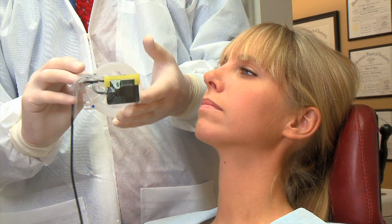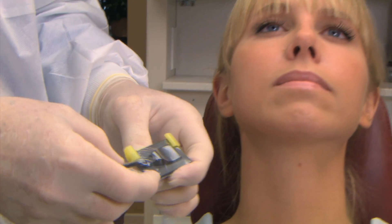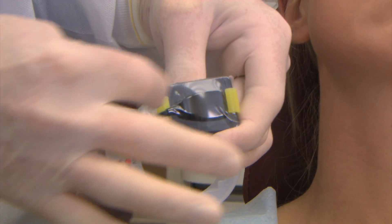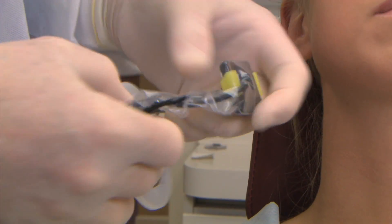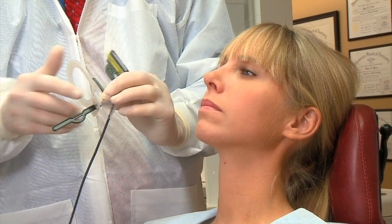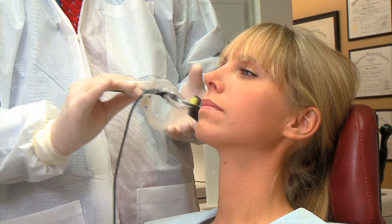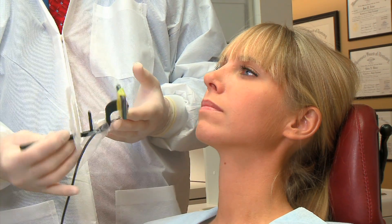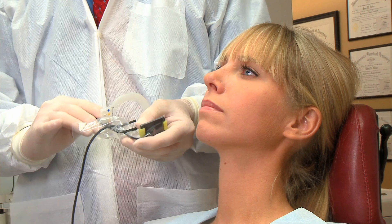In addition to your posterior PAs, you can also use this holder for horizontal bitewings. Slide the sensor to the center for the bitewing position and move the aiming ring to the bitewing position. Then you can pick up one, two, three, or four bitewing positions — all twelve posterior positions with just one holder.